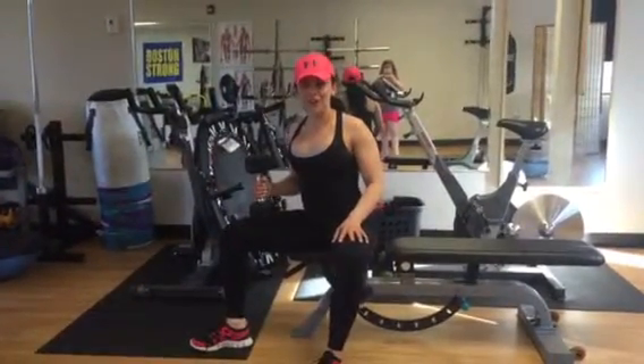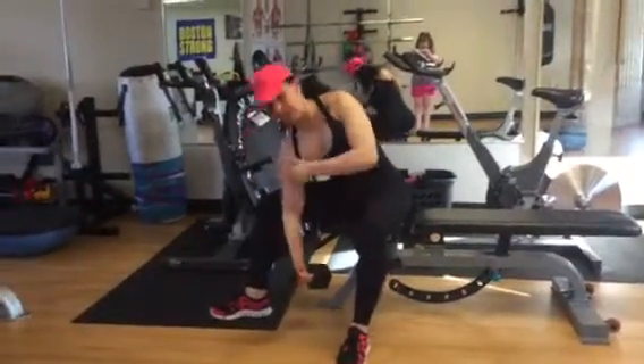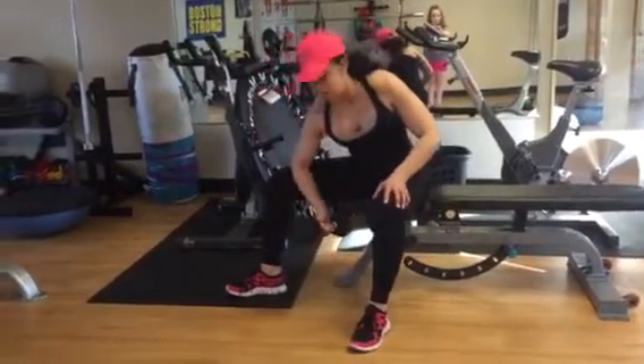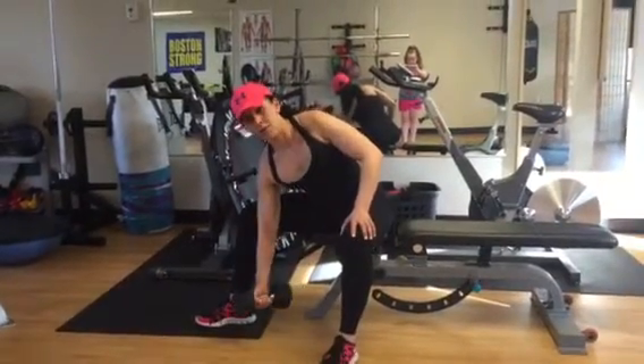This is a dumbbell concentration curl. Not the most ladylike position, but you do have to kind of open up the legs to lean into this exercise. Make sure your tricep is leaning in towards the inner thigh and you're not resting on your elbow — really lean in. Keep a nice straight grip. Concentration curl for the biceps.